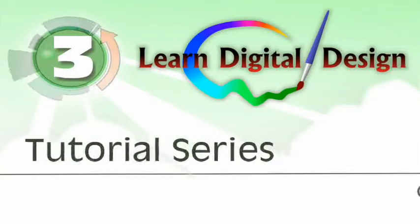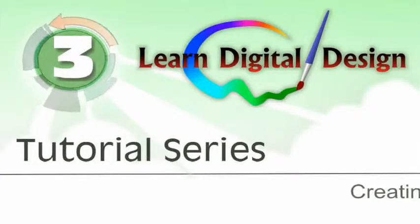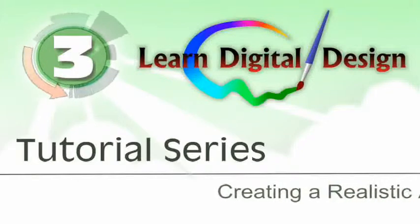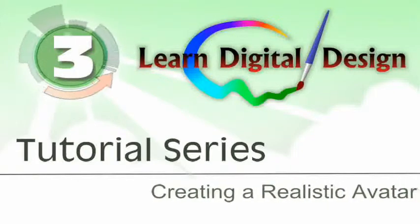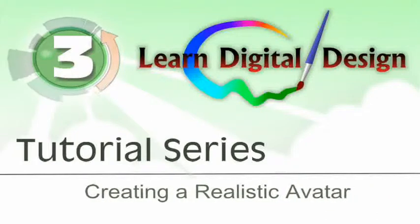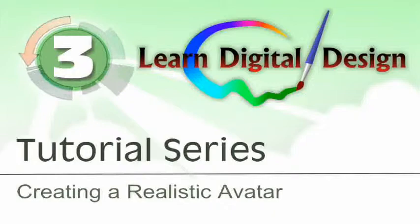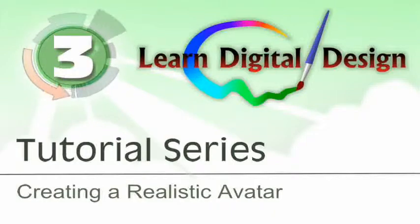Hello and welcome to LearnDigitalDesign.com. This will be a continuation of a series we're doing on learning to create an avatar image. If you haven't seen the previous tutorials, you need to back up and go view those first. You can find them on our website at www.LearnDigitalDesign.com.